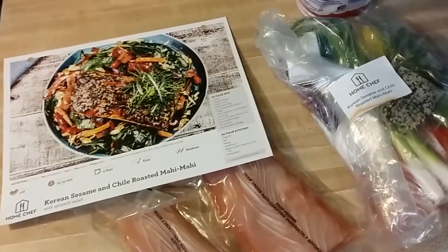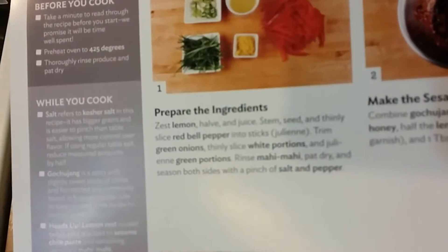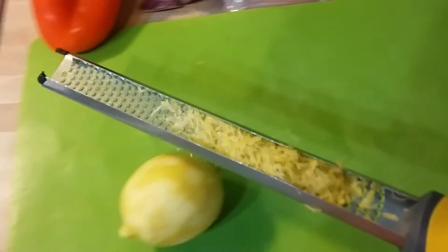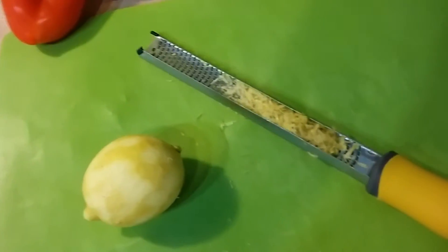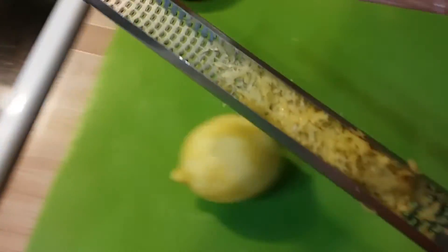This food is way better than anything I can get in a restaurant or grocery store, that is for sure. First instruction: zest half a lemon. So this is a lemon — when you zest a lemon, you take the outer layer, that's the zest. I have my special zesting tool here.